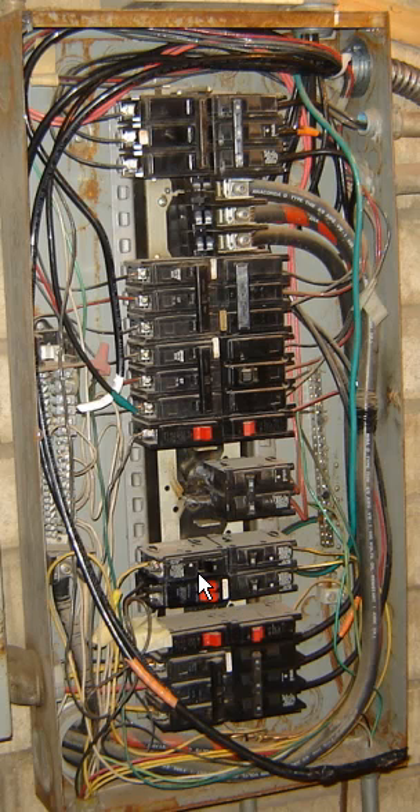Hi, Spurky here from SpurkyUonline.com. I ran into a panel the other day — a 120/240 with the high leg in it — and the customer needed just a couple more spaces. I did some load calcs and found out that we could actually add in a little sub panel, so I started running the sub panel in.